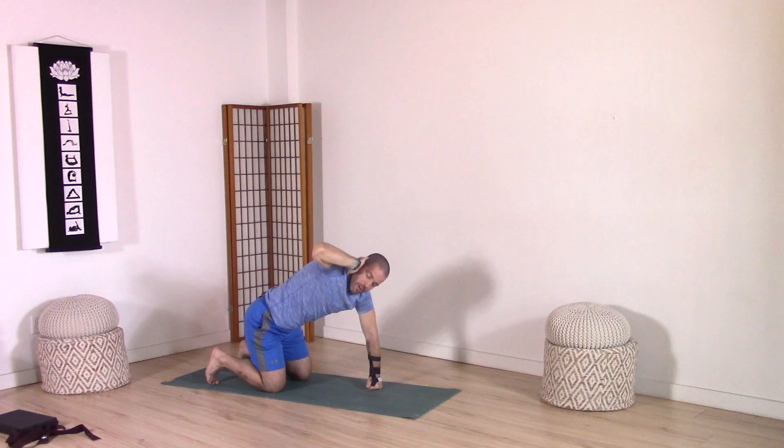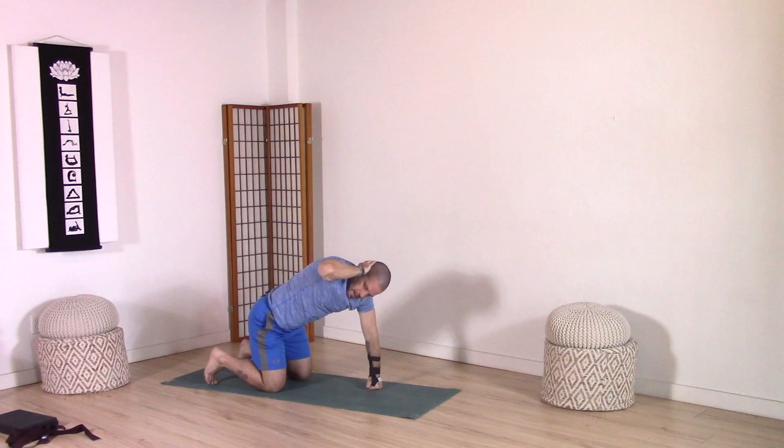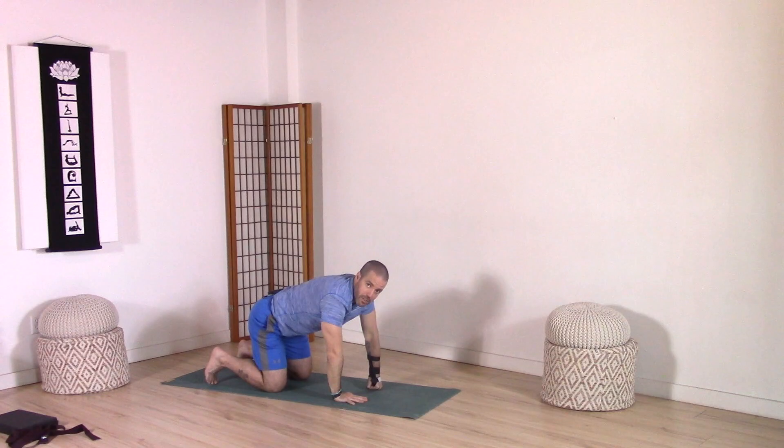This time place your hand either at your ear or the back of the head. Draw that elbow back, twist through the mid spine. Exhale, square the shoulders, point the elbow down. Inhale, open. Exhale, square. Inhale, open. Extend the arm up. Exhale, bring the hand down to tabletop. Strong into the right hand.